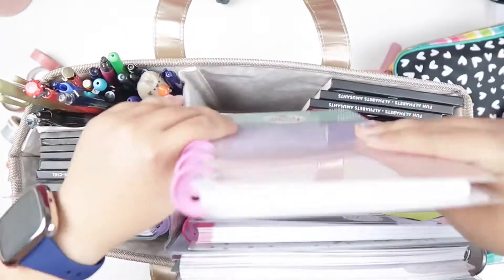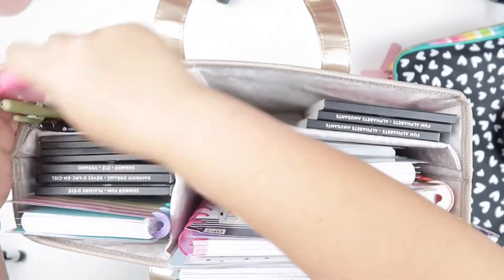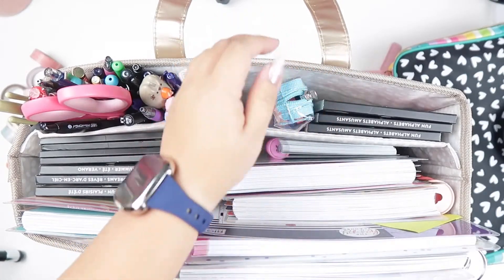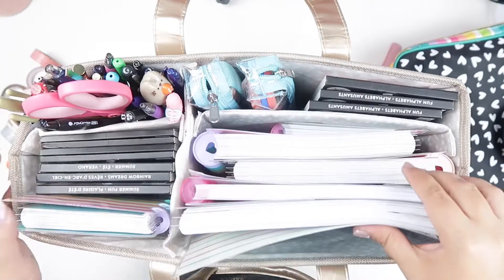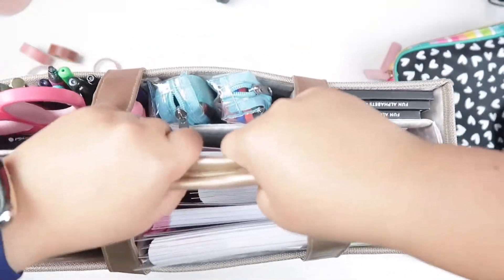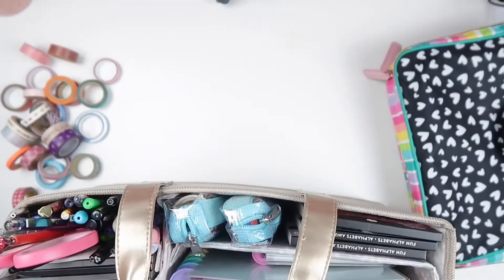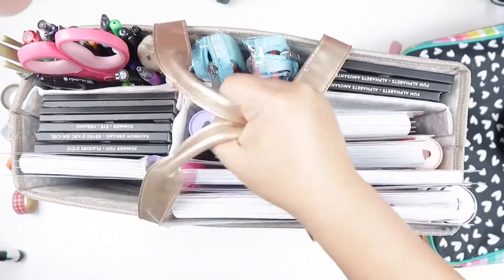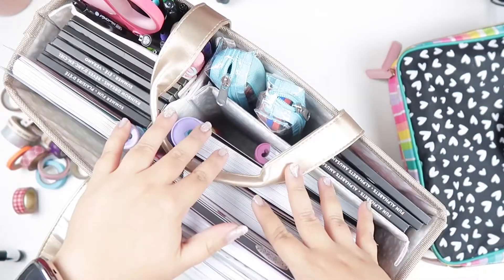Don't forget a mini notes notebook in case you need to jot down other ideas. Washi tubes fit just fine too. Is this practical for me to lift? Yeah, I can — just gotta get some planner muscles. So obviously the tote wins on storage.